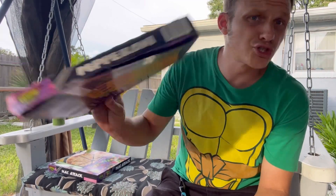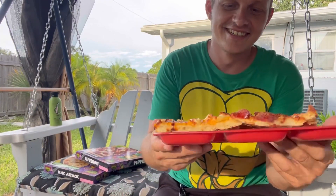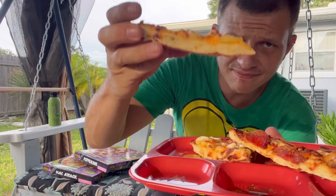By the way guys, there's a new Ninja Turtle movie coming out August 4th — not a sponsor. Anyway, let's try this macaroni and cheese pizza.